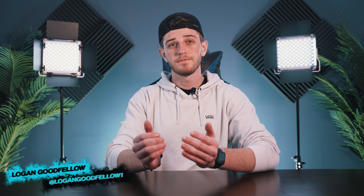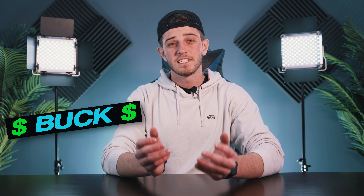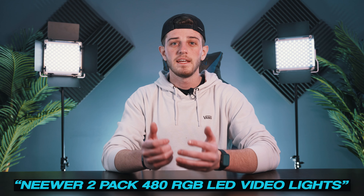Today we're looking at what I think is one of the best budget lighting kits to get and use for a home or YouTube studio. If you're like me, you're on a budget but still want the best bang for your buck, especially when it comes to equipment. The kit we're taking a look at is the Newer 2-pack 480 RGB LED video lights, which are right behind me and I'll make sure to link below. I've personally been using these lights for the last two years on a couple of professional shoots as well as all of these YouTube videos, and I can honestly say it's one of the easiest and best setups to use.